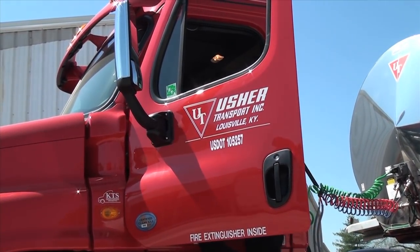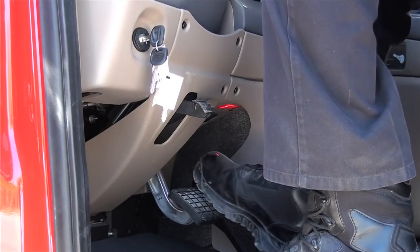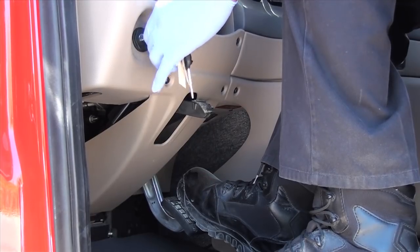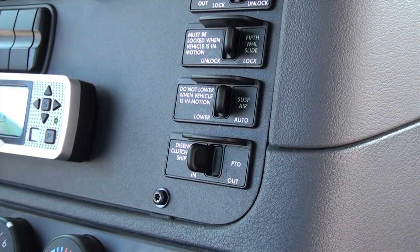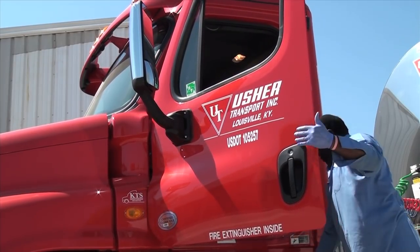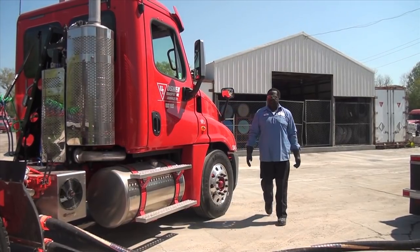Now that all connections have been made, the engine can be started. While sitting in the cab, press on the foot brake and start the engine. Depending on the truck, set the PTO switch to on — you will hear the engine idle increase. Exit the truck cab and ensure the HydroPak is operating; the fan will be turning.